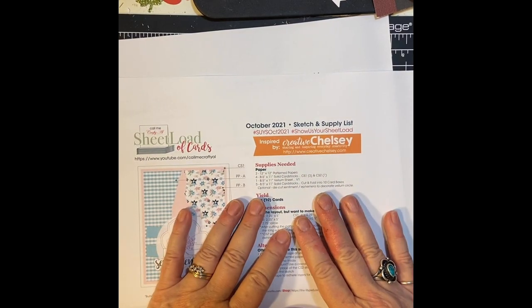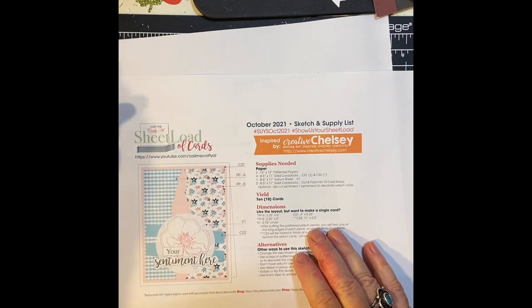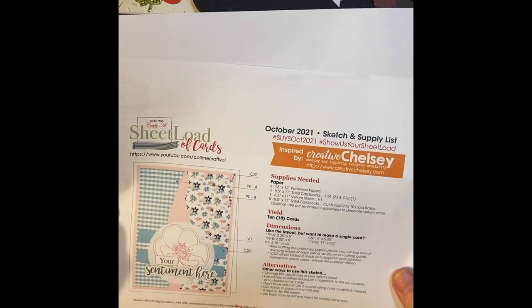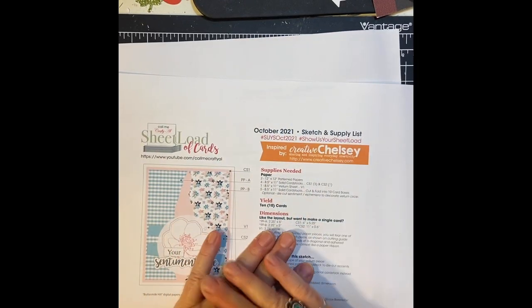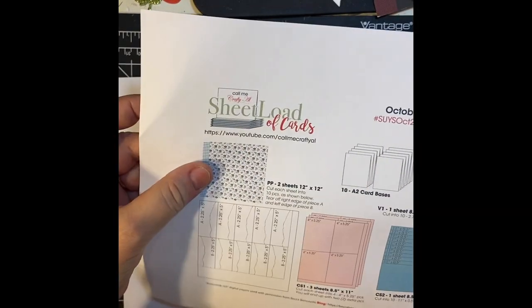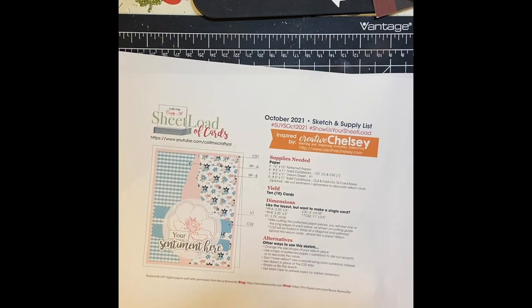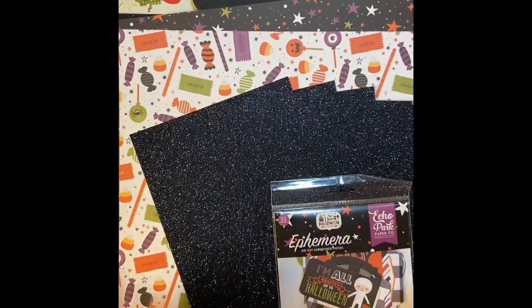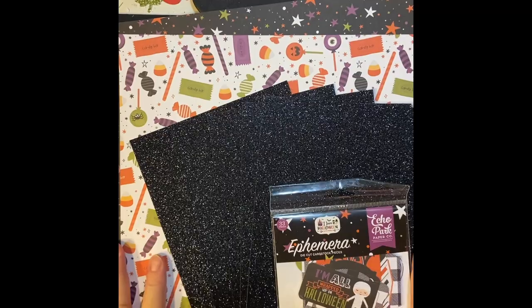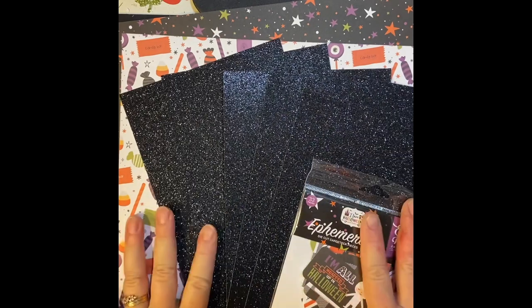Happy card making day my crafty friends! I just found out that with the October 2021 cheat load sketch from Alicia of Call Me Crafty Owl, I know which kinds of cards I'm going to be making, because this uses two pieces of patterned paper. I just did a haul where I had two pieces of patterned paper — that's right, my I Love Halloween by scrapbook.com. I've got my paper, my ephemera, and we are good to go.